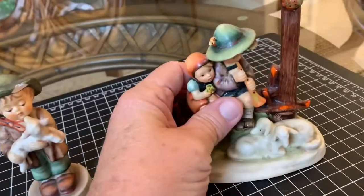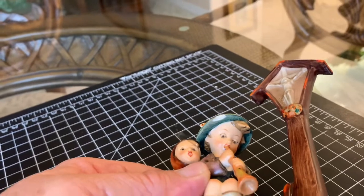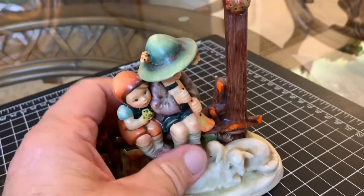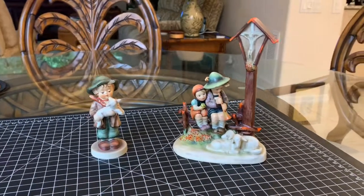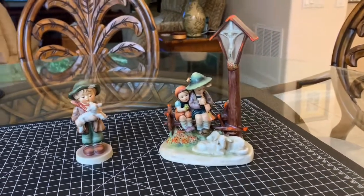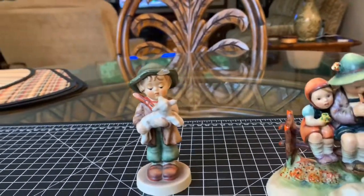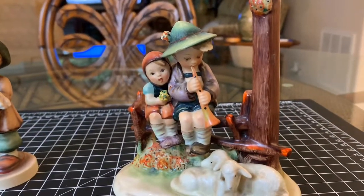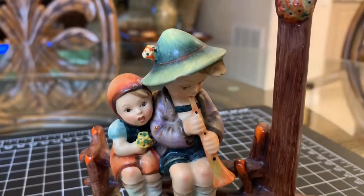For this one here the chip is a little bit smaller but it's still almost in the exact same place on the rim of the hat. Other than that, these two figurines are in very good condition. I bought both of them online on eBay and they really are in very good condition. But that chip right up front on the hat is very visible — not quite as visible on this particular figurine unless you get it just right. You can see it now. But we'll repair that one as well.